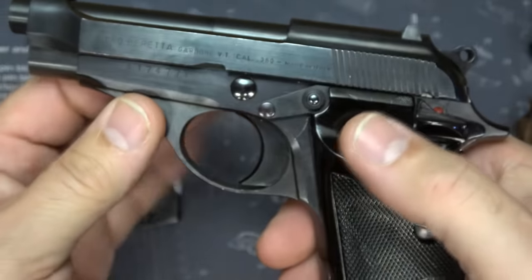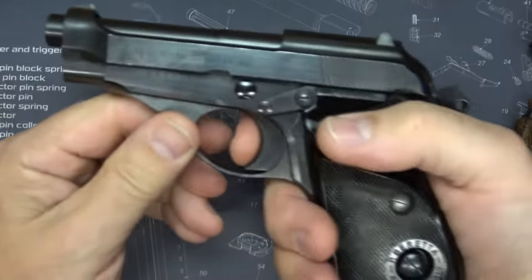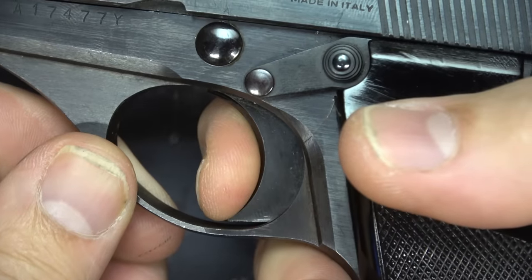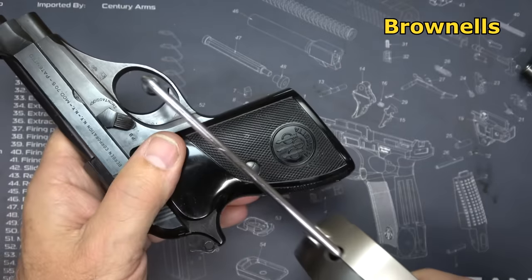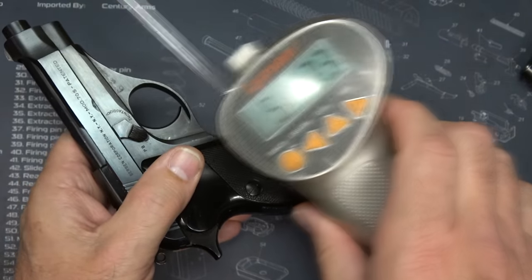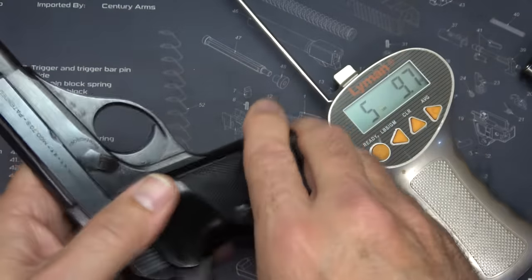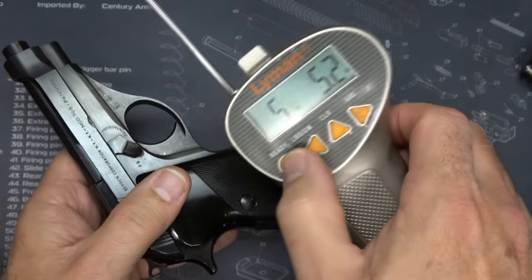The trigger pull was improved quite a bit over the M1935 model. With the gun unloaded, you have a slight bit of take-up and then a nice break. Reset right about there. Now we're going to use our Lyman trigger gauge from Brownells to check the trigger pull weight: 5 pounds 7.3 ounces, 5 pounds 9.7 ounces, 5 pounds 5.2 ounces. So a very nice trigger pull weight.